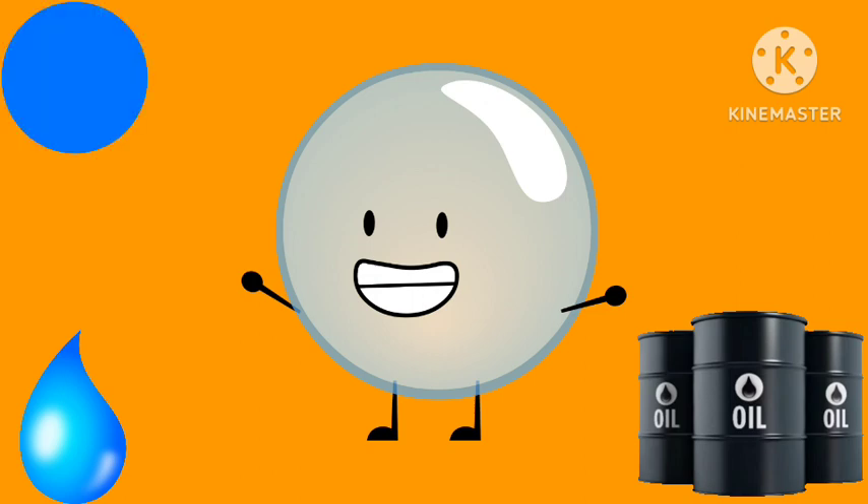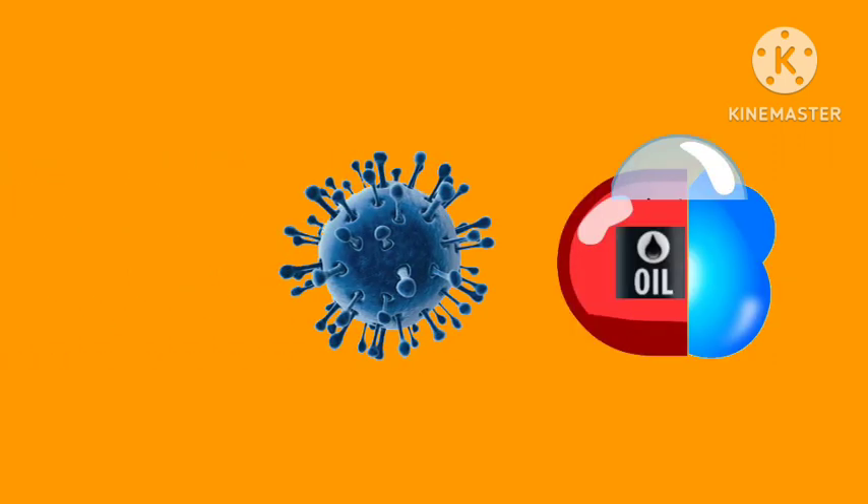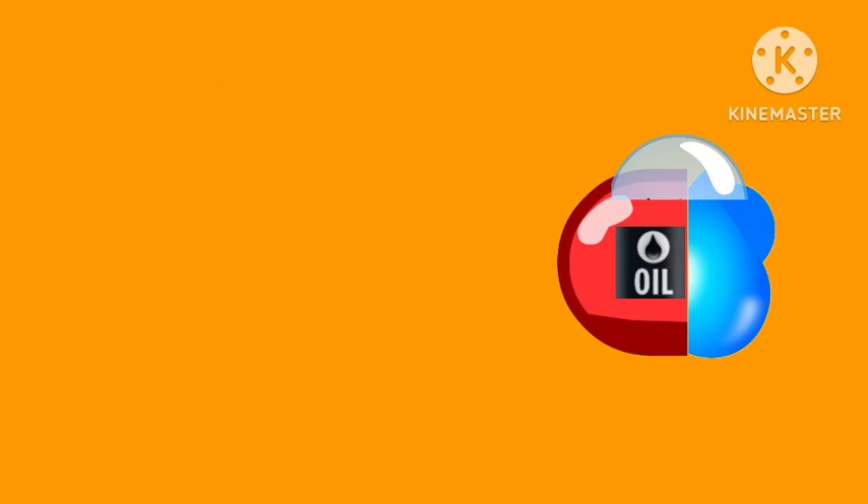A waterfall and a pin — mix them and make a water pin. Thus, the designs come to buy bags. Without them, the bubbles would probably not fly in the sky.